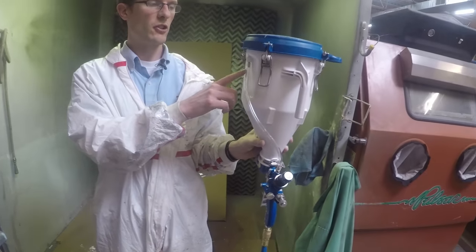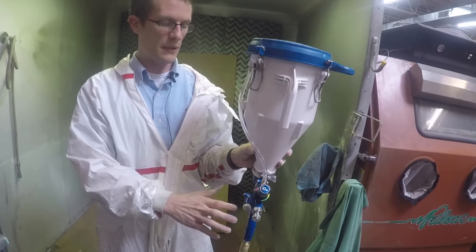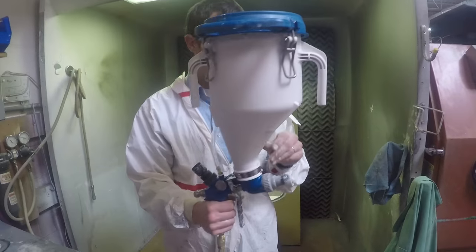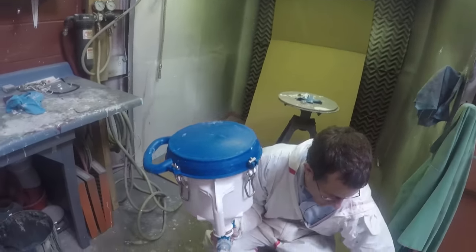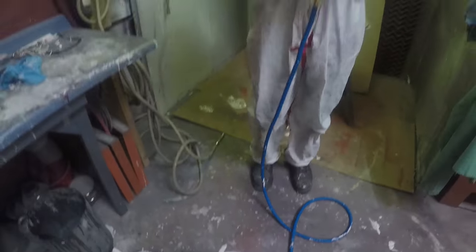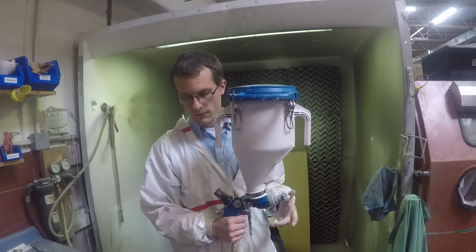In this case this is a pressure-fed cup. A lot of your lower cost texture sprayer units will just use gravity. The pressure allows us to spray thicker material. As you can see, we're spraying a green top material, which is one of your thicker standard materials coming from the supply house.